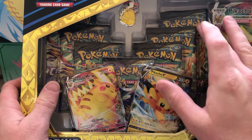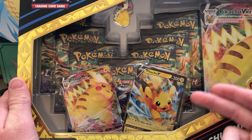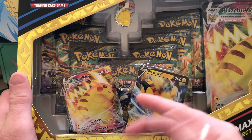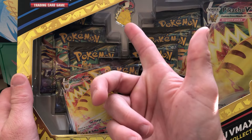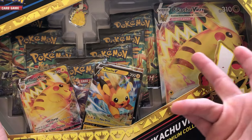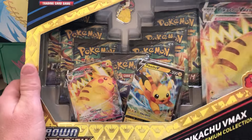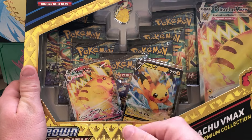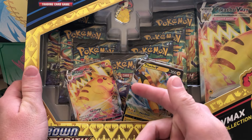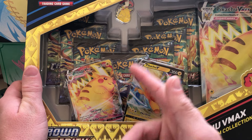Instead of five packs, this one comes with seven, which I think is a little more worth it because this thing was retailing for $30 with five packs. You get the two promos, but this time you also get a pin, which is way better than just two promos and an oversized card. Seven packs and the Black Friday deal is this is $25. So if you have a Walmart near you, highly recommend checking this thing out next week for Black Friday.